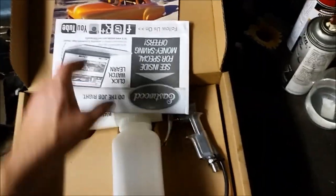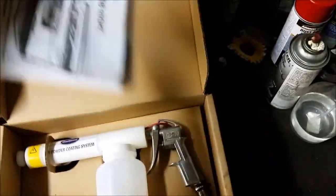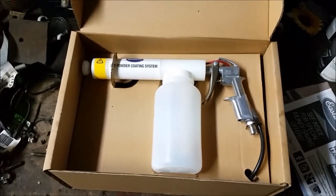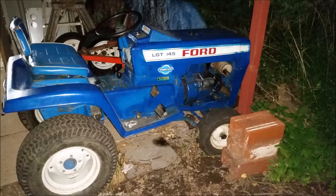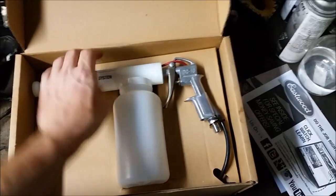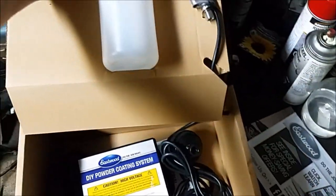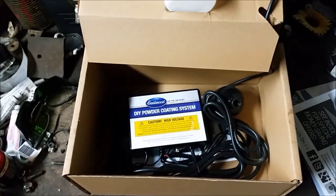Anyways, that time has come. We're rebuilding a carburetor for an old Ford lawn tractor, and figured why not go ahead and powder coat the body and the float bowl of it and make it look pretty. So that's what we're going to do.